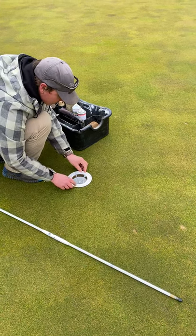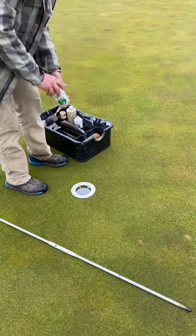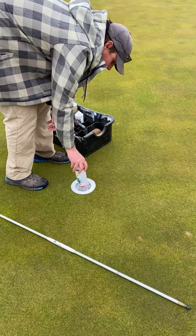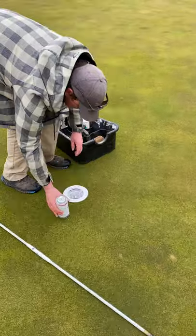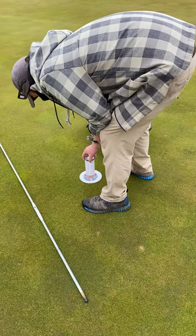Every day we also paint the cups. A couple of reasons why we do this: one is for detail — it looks nice. Everybody can enjoy what the pros enjoy every day. It also helps speed up pace of play by being able to locate and see the hole better when you're putting.